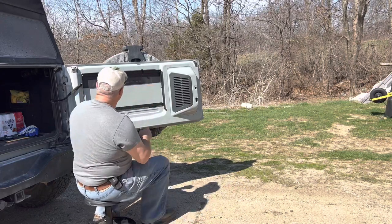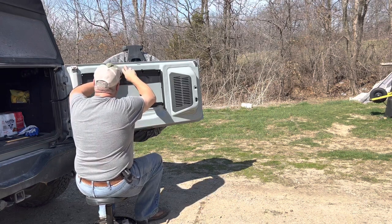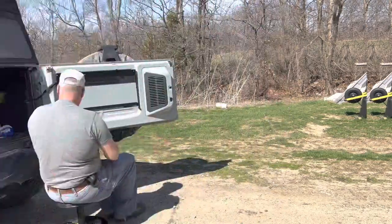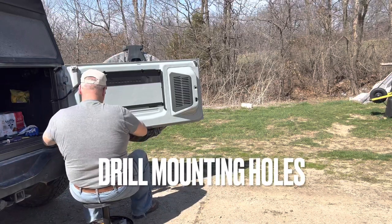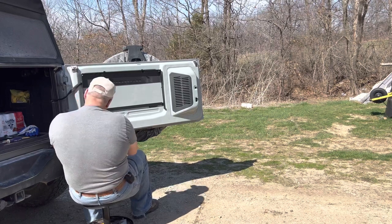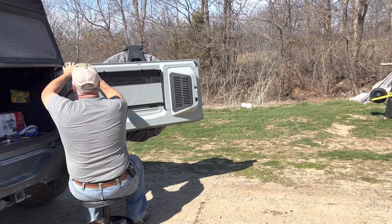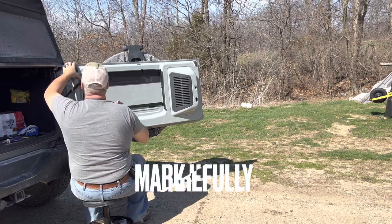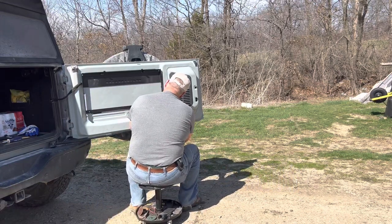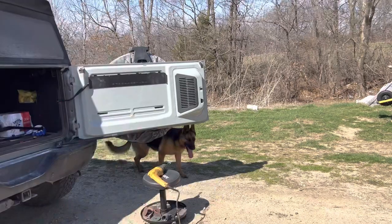We'll probably take these back out in a minute, but we're going to put these screws in here just to get this piece the way it should be. Critical part: don't do this right and you'll screw up your tailgate. We're going to make a mark where we have to drill.